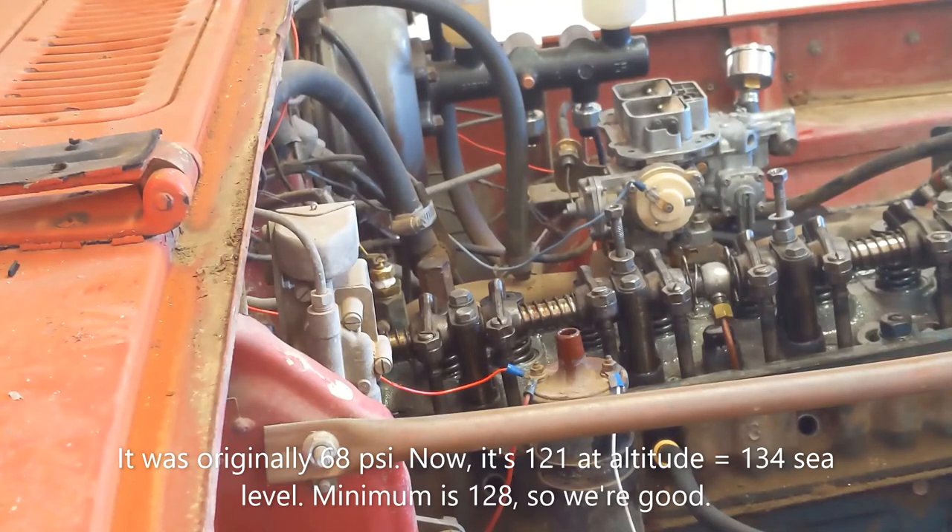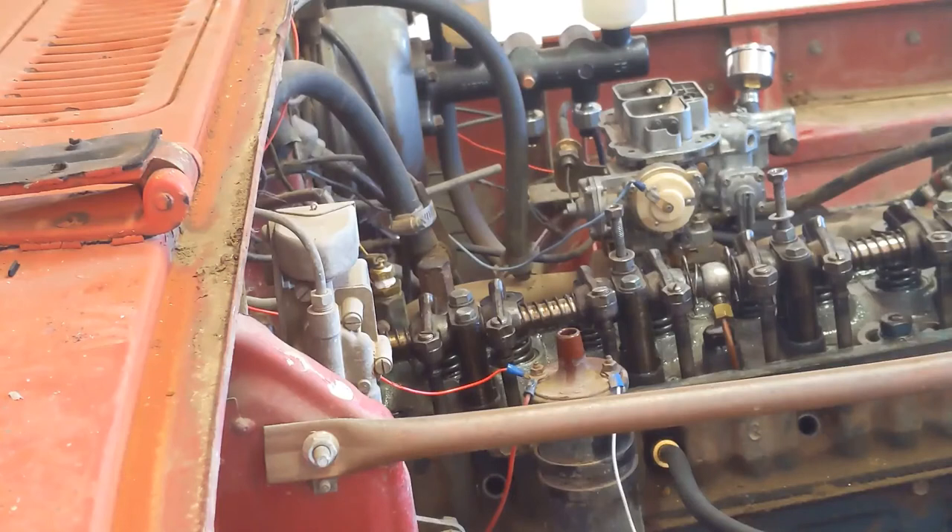I looked that up in the specs. We're at about 6,000 feet here, so I have to adjust for that, and that number is acceptable — it's in the range. The highest I got on the compressions was 130-something, and the lowest is this one at 120-something. They say the maximum allowable difference is 13 PSI from low to high before you need to be worried, so we're good there. The low number is above the minimums, and the high numbers were all pretty close to new. So I'm actually going to leave the head on because it's not bad.